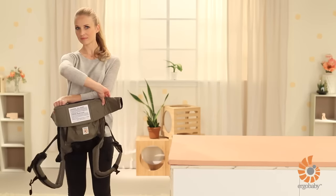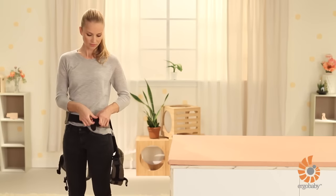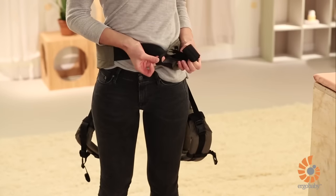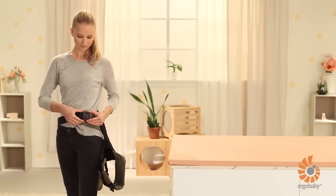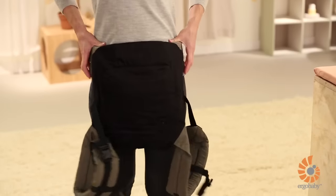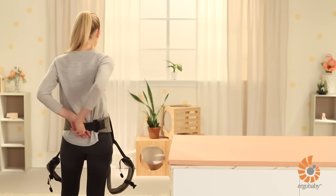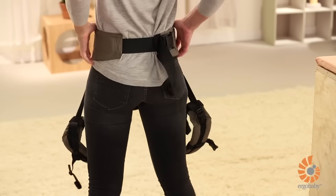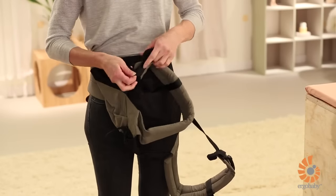To put on the carrier, begin by sliding the waist belt around your waist. Thread the buckle through the safety loop before buckling. The carrier should rest on your hips in a straight line and be centered on your body. Tighten the waist belt. Then loosen both shoulder straps and the chest strap.